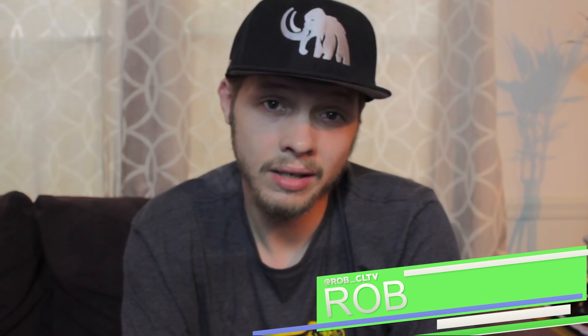Welcome to Cannabis Lifestyle TV. My name is Rob and today we're going to be talking about identifying, killing, and preventing spider mites in your cannabis garden.